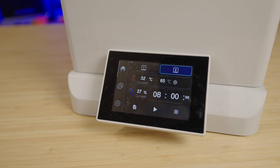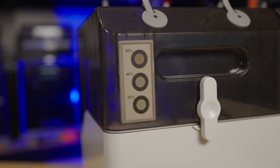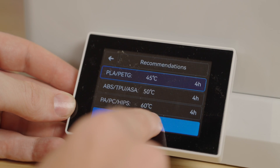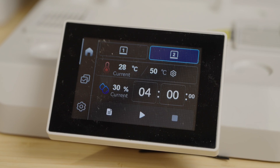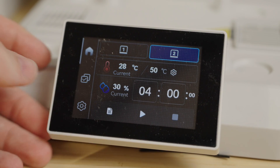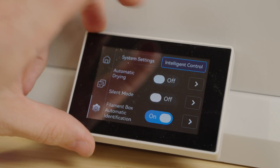It does top out at 70 degrees Celsius, which is plenty for everything from PLA to polycarbonate. Setting up is easy thanks to its touchscreen and built-in drying profiles. That said, it's not a great touchscreen — Qi2 went with a resistive design instead of a capacitive one, so you have to press a little harder to make selections. It works fine, but it does feel a bit cheap, like one of those cost-saving moves that slightly hurts the user experience.